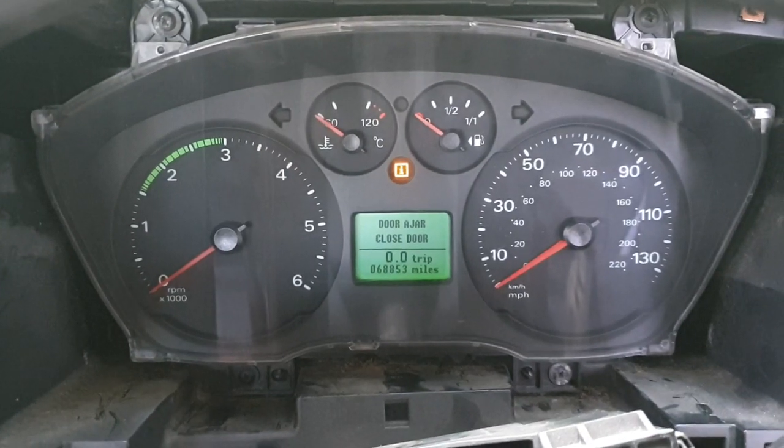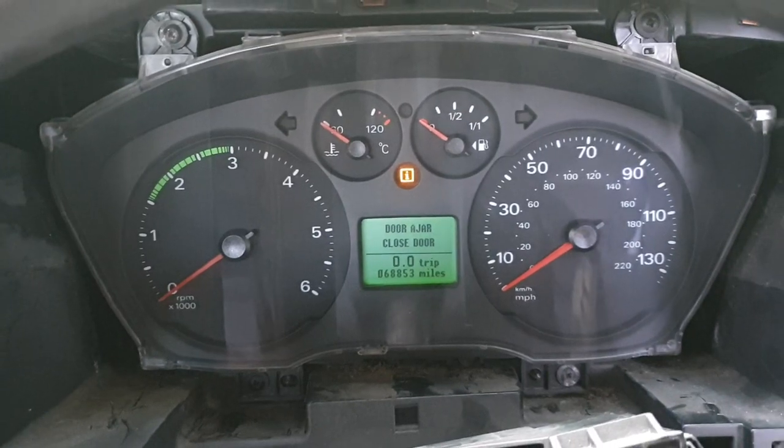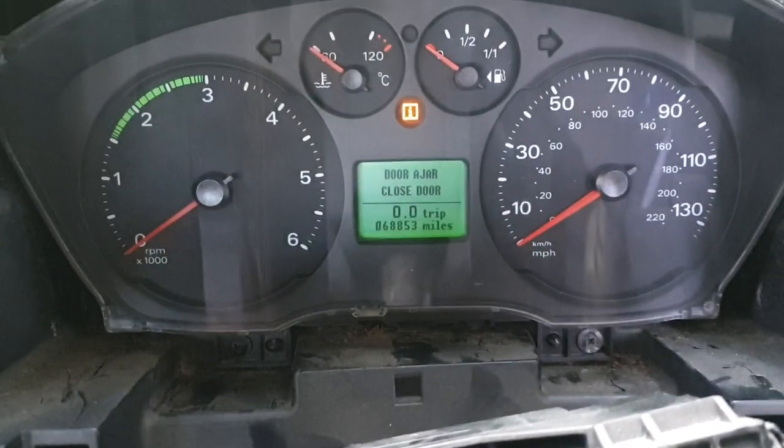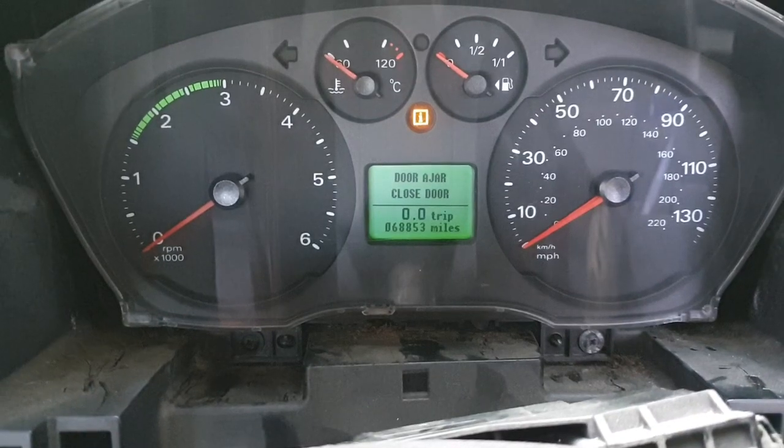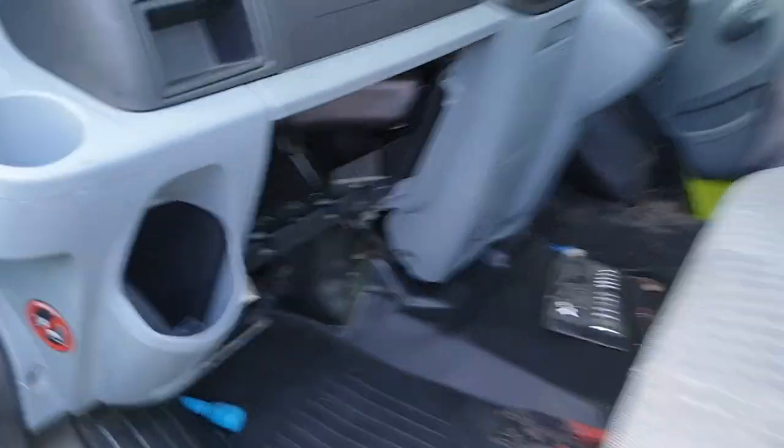Now the central locking is not working because it thinks there's a door open. So I'll show you guys how to get that message off the instrument cluster and for the central locking to start working.